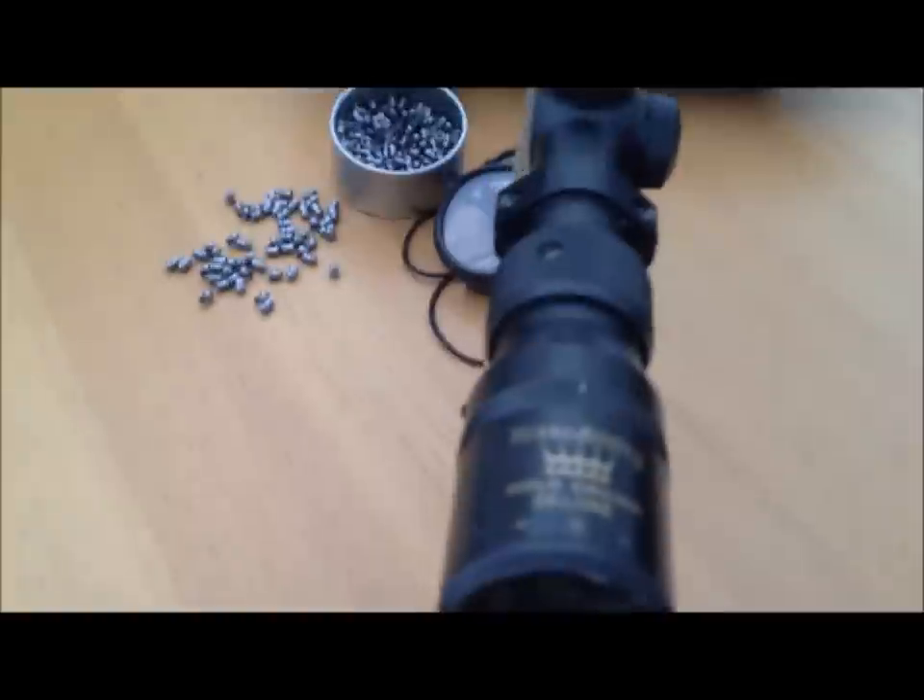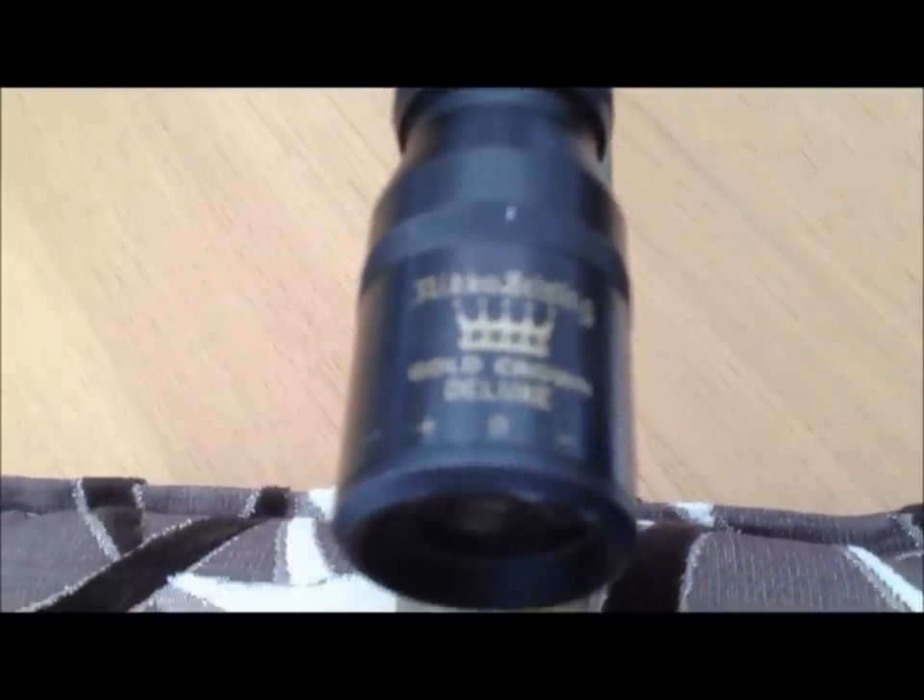The telescopic sights — I'll zoom in — are a Niko Stirling Gold Cran Deluxe.